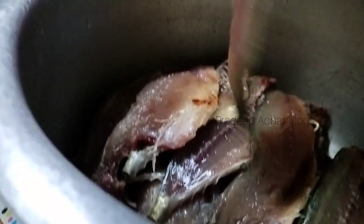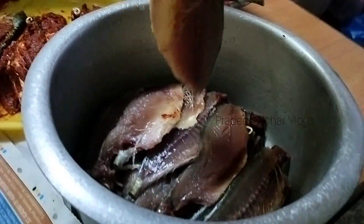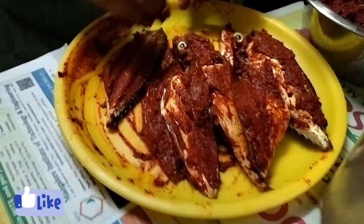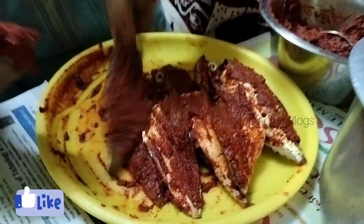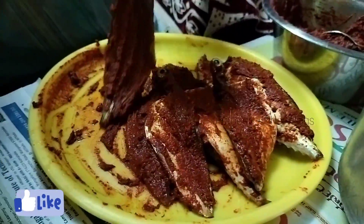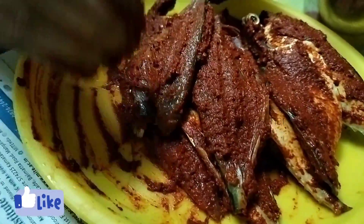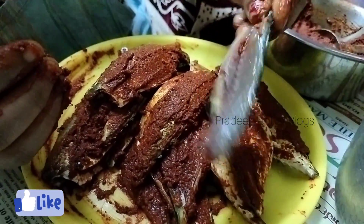We paste the fish in the pan and cut the fish. I will cut this in half an hour and fry it in the oil with a shallow fry.